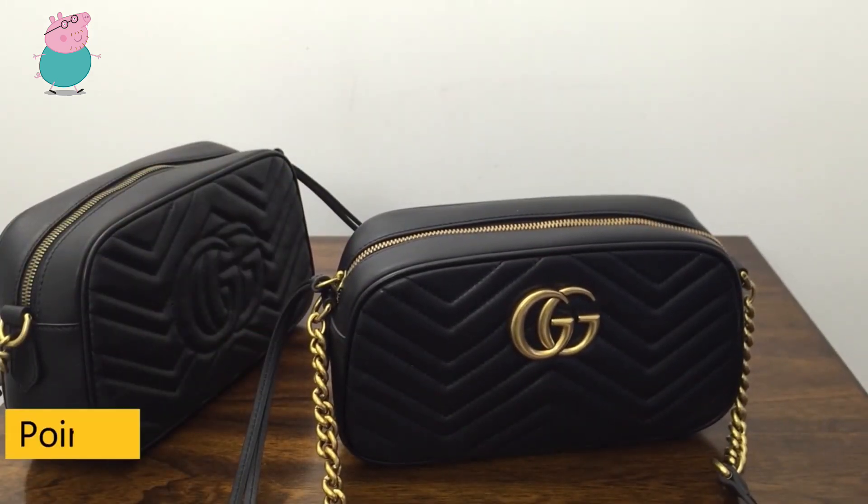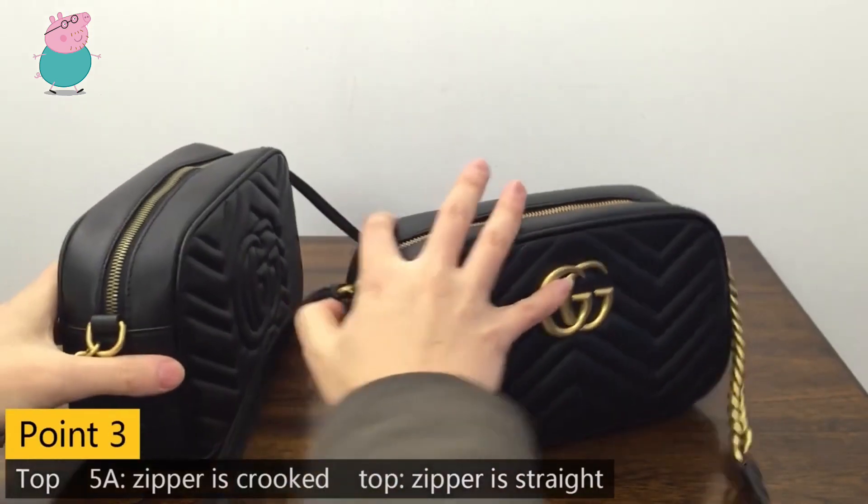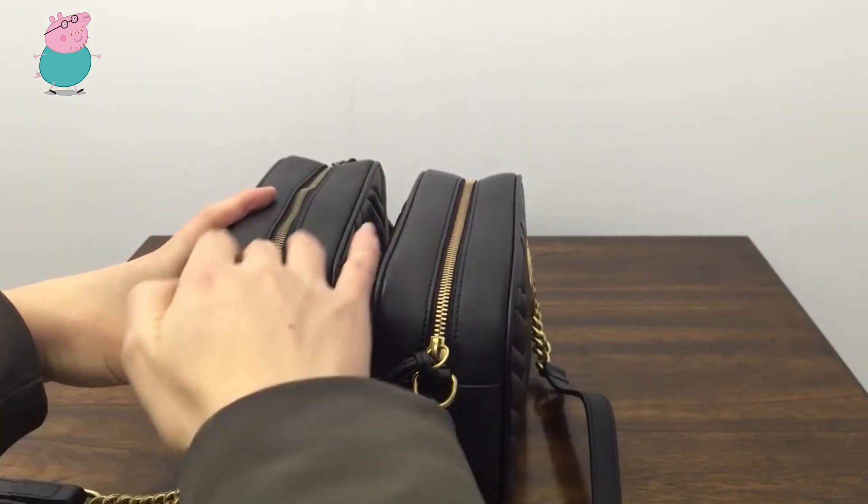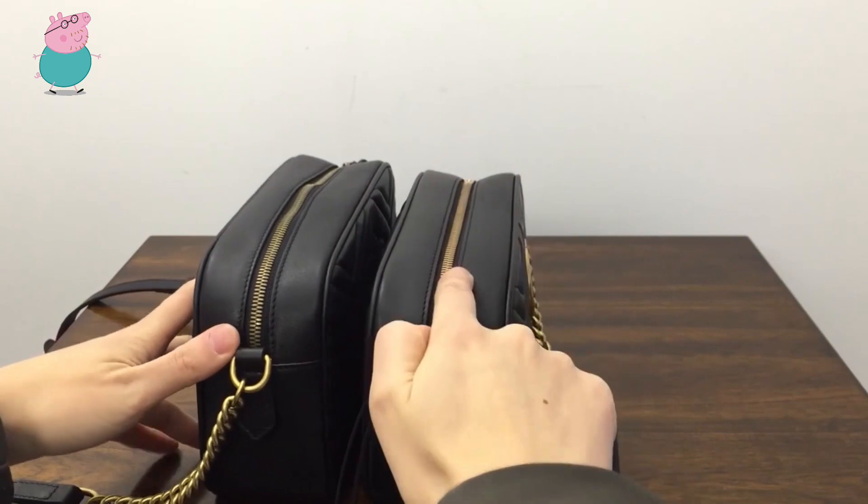The third difference is about the top. You can see it's still — putting the two of them together — but this one is deeper here, it's grouped. While this one is very straight. It looks very nice.